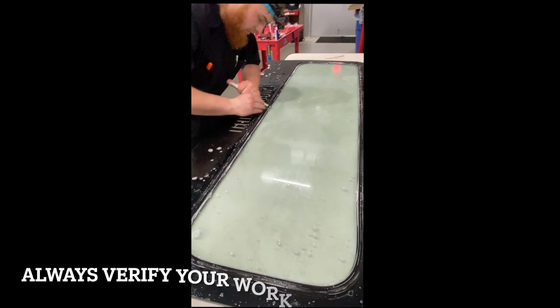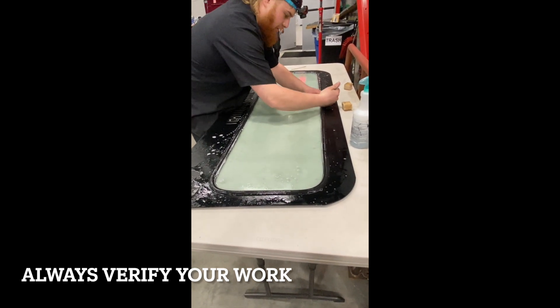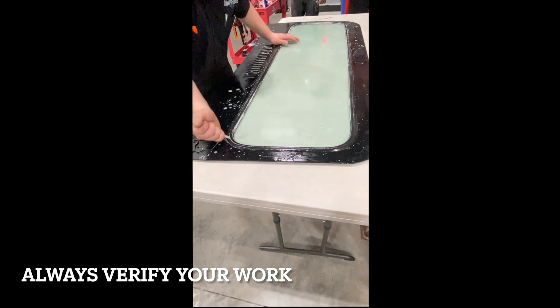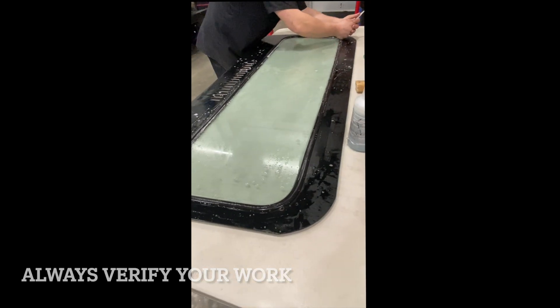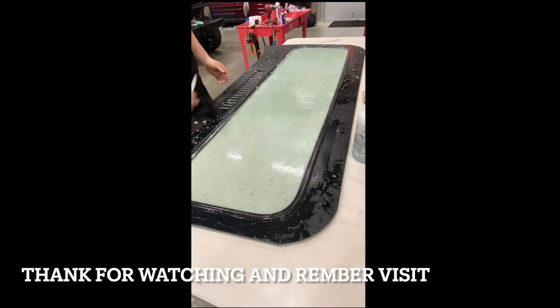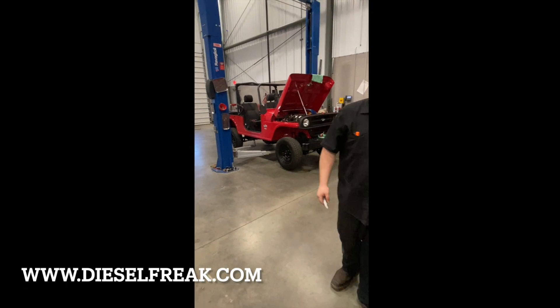All right, so that is it. Once again, I'll take my knife and run it all the way around one more time just to make sure we're locked in there good. That is the installation of the Diesel Freak windshield. This customer with his vehicle on the hoist is going to be happy by the end of the day. Thank you.